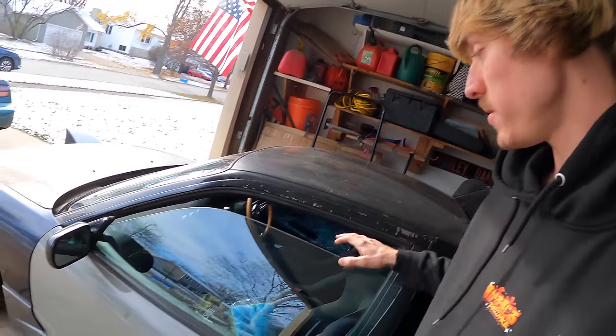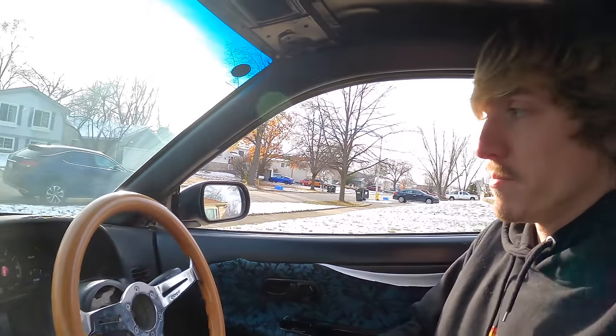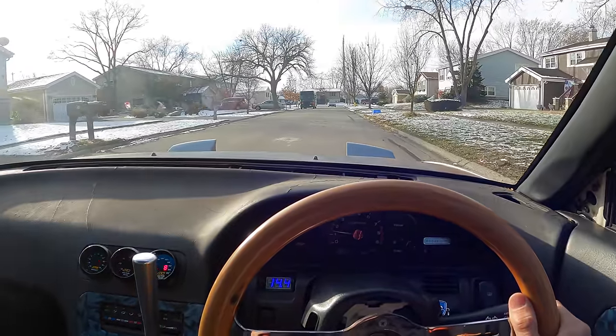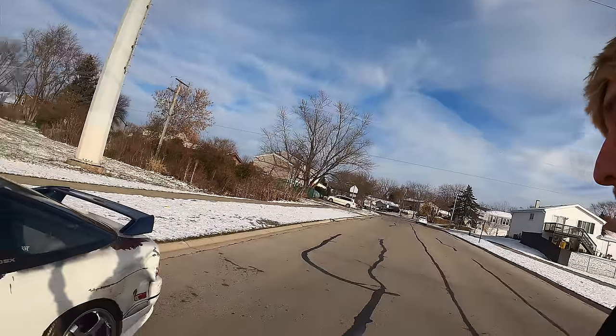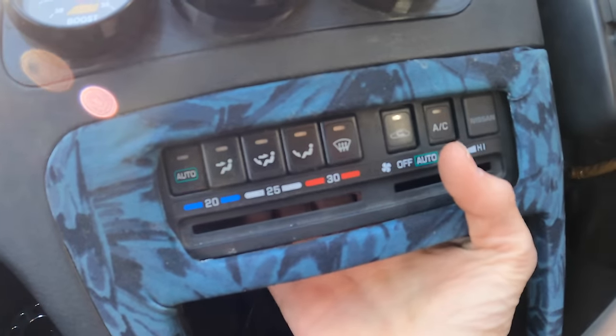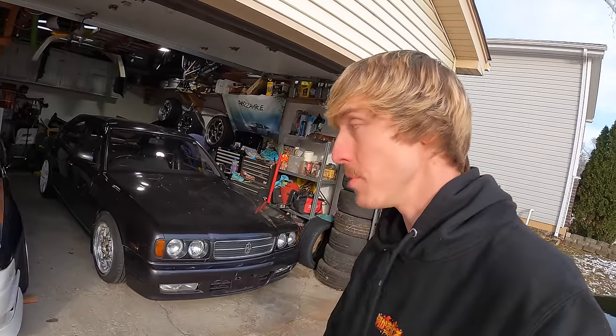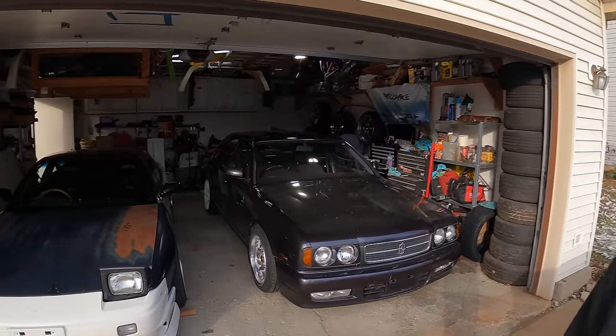I haven't taken the 240 out for a drive in a while — let's take it around the block. This will be the first video ever with driving all three Nissans — that's why I wanted to take it around the block. Nothing too crazy because we do have that bald tire in the front. Oh, that wheel is rubbing so bad in the left rear. It's too bad the 240 doesn't have any heat — this HVAC panel is just a mystery box with infinite buttons. It's always a joy driving this car, even if it is just around the block. Well guys, that is going to end today's video. Thank you so much for sticking around — drop a like, subscribe to see more, and hopefully we revive the right-hand drive tag in the next video. Peace.